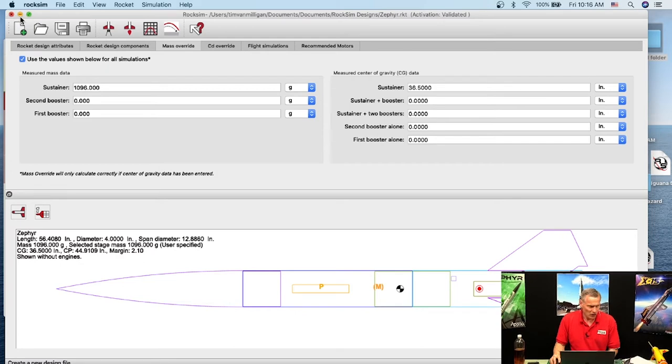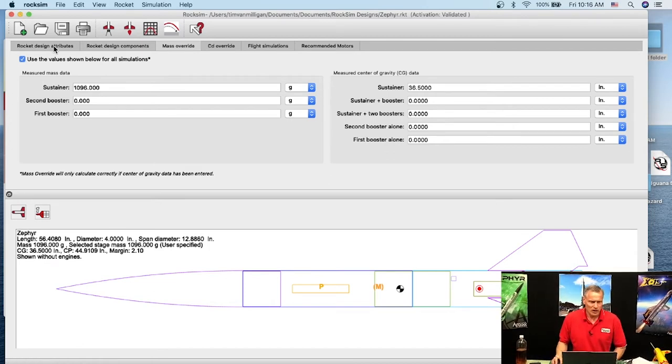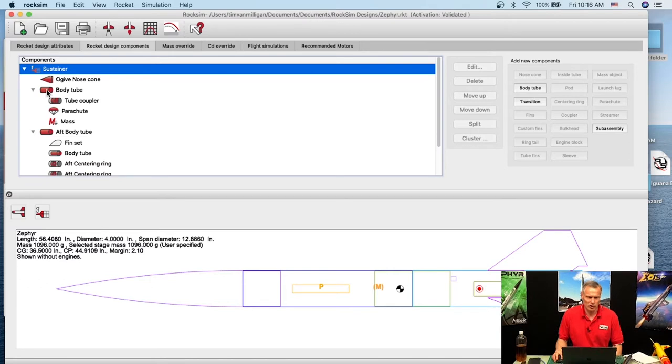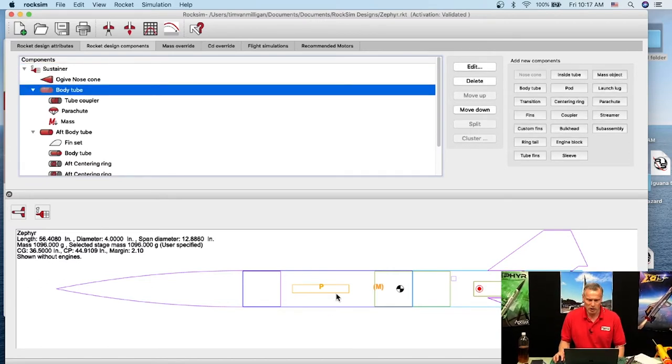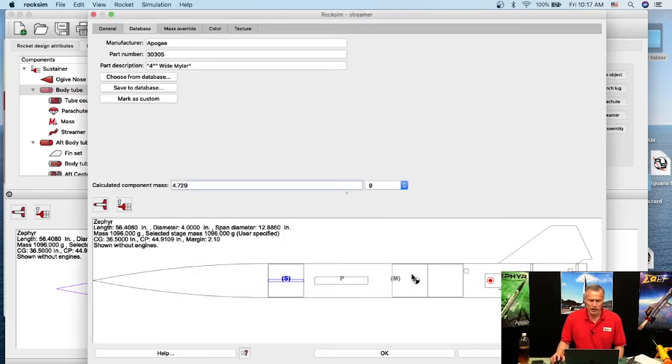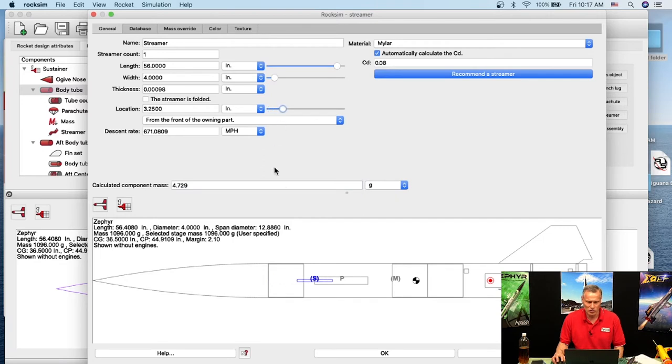In the Design Components tab, I'm going to find the body tube where the parachute already is and add a streamer to it. I'll pick a 4-inch wide streamer and click OK. It added the streamer right here. I'll go to the General tab and move it back so it's not on the shoulder of the nose cone — it can be over the top of the parachute, that's fine. Now we have a streamer added.